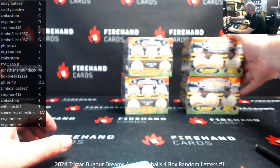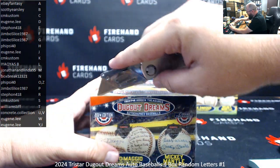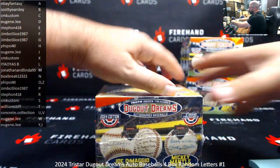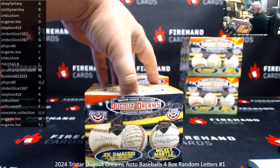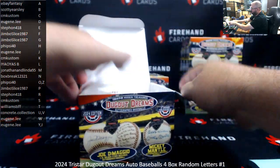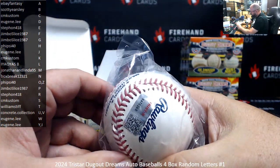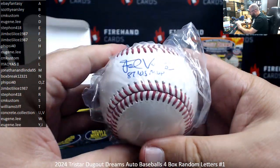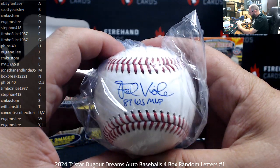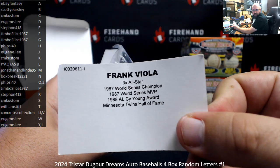Yeah, it's a South Park reference — Chef with his salty chocolate balls. And there, TriStar authenticated ball here. 87 World Series MVP, Frank Viola. The letter V, Concrete Collection. This one's yours.